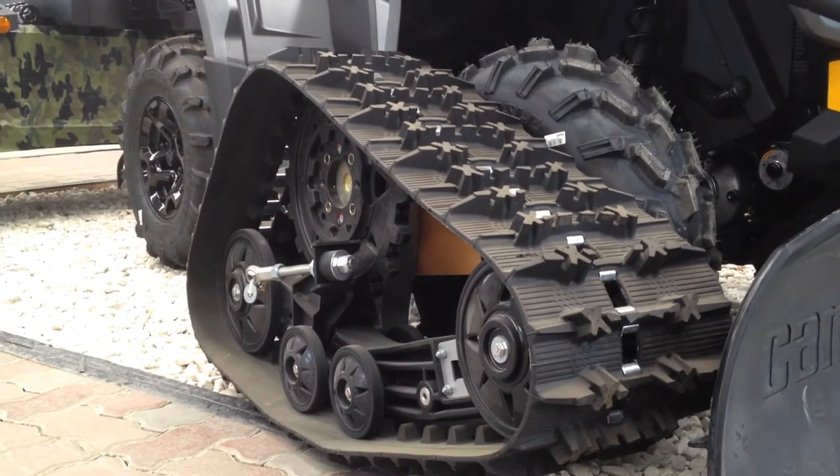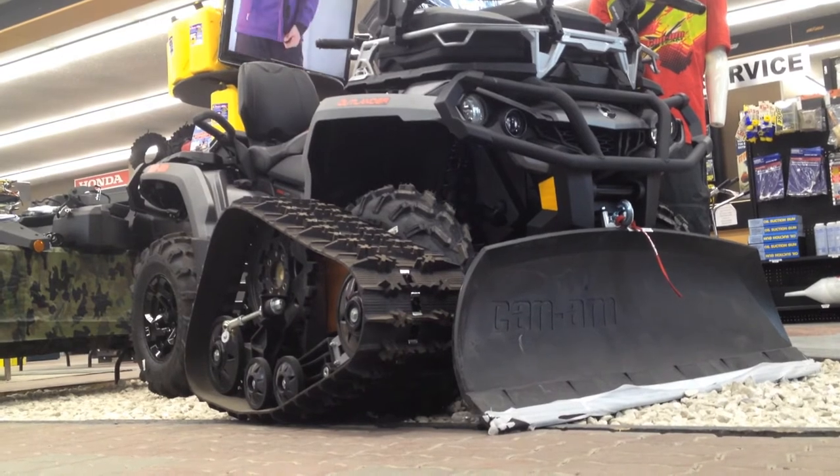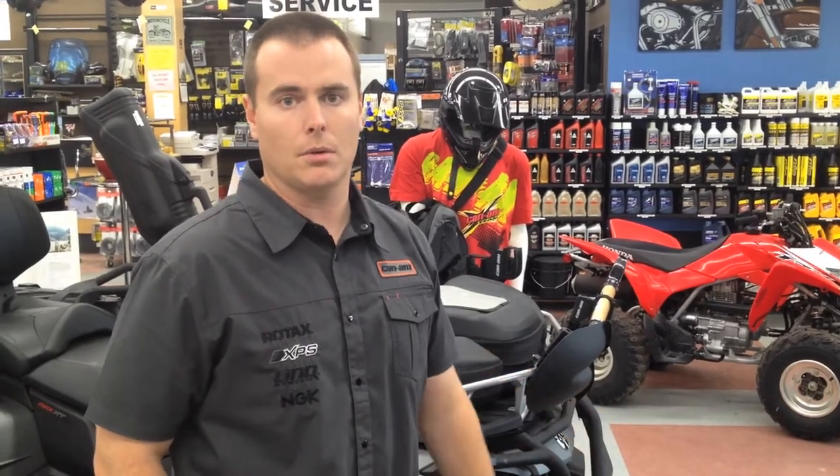Trax is another popular option here in the winter. It's an alternative to buying a snowmobile and a quad. This will actually give you more flotation than a snow machine would, because you have basically four tracks on your quad.